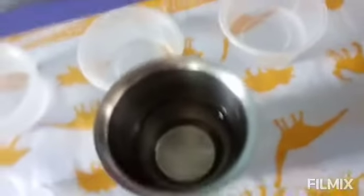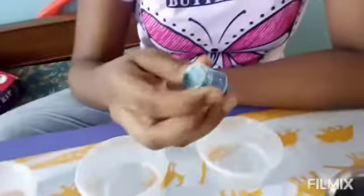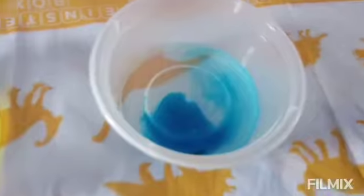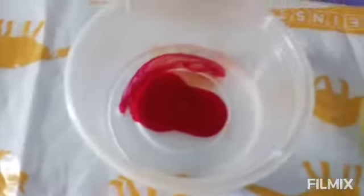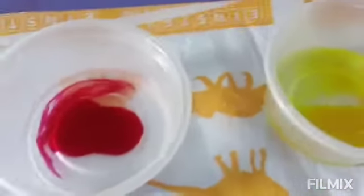Next we need to add our colors. In the first one I'm going to add blue color. We have to add only two drops in each — one and two. I have now added colors to each cup.